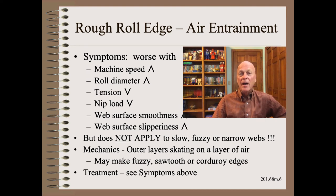One special but common case of offset wraps is air entrainment into the winding roll. This is easy to diagnose through symptoms, the most important of which is sensitivity to speed. Beware that these mechanics do not apply to slow, too fuzzy, or too narrow webs. My Web 101 school details the when, where, and why of air entrainment. The mechanics are that the top few layers of the winding roll can skate on a very thin layer of air. The treatment options allowed by physics are the opposite of the symptoms — for example, if increasing machine speed makes the roll edges worse, then decreasing the speed should make them better.